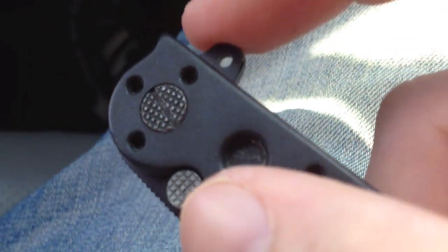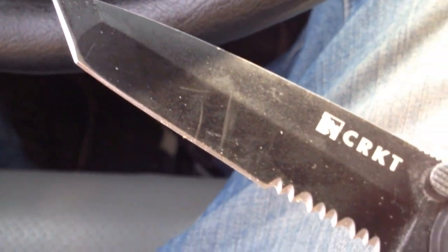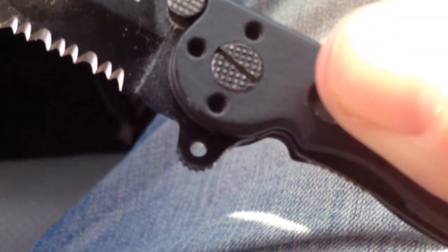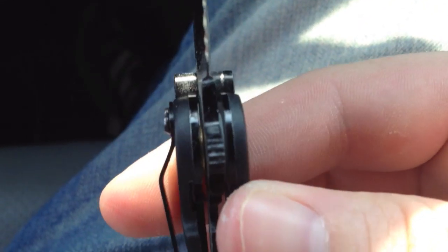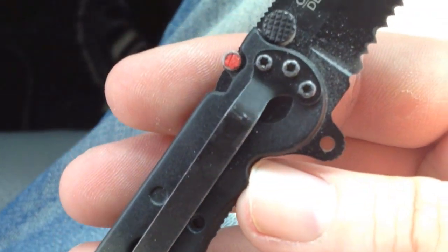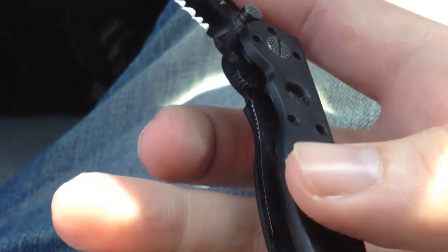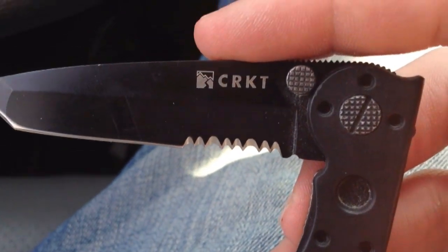And it has a flipper opening mechanism that helps you open it up nice and fast. If you've never owned a CRKT before, using the AutoLAWKS can be a bit tricky at first, but once you get it down it's very easy and simple to use.